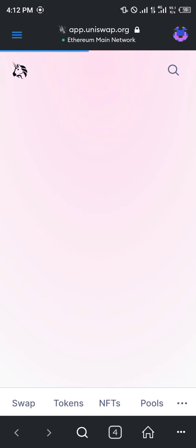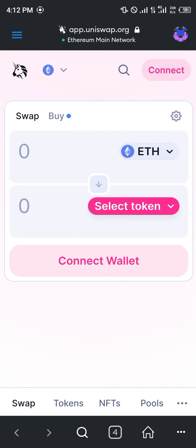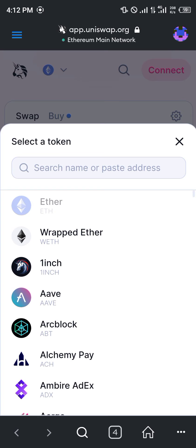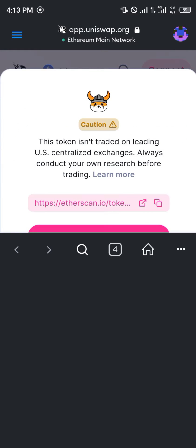From here we're going to be opening up app.uniswap.org — that's the site we're going to be using, link in description as well. You simply open up Uniswap and click on 'Select Token', where you simply paste the contract address of the token you wish to purchase or swap. For this, we're going to be getting Floki Inu.